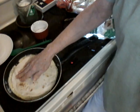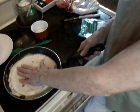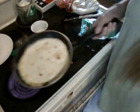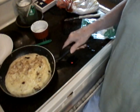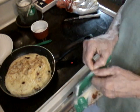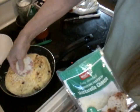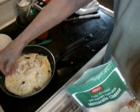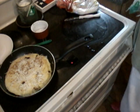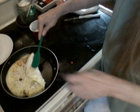Those onions smell good. I like to go ahead and put a little cheese — I've got some cheese I already had in the refrigerator, so I'm gonna just sprinkle a little cheese on there. And when I wrap it up, it's a little warm, so I'm gonna just go ahead and start to fold it up.